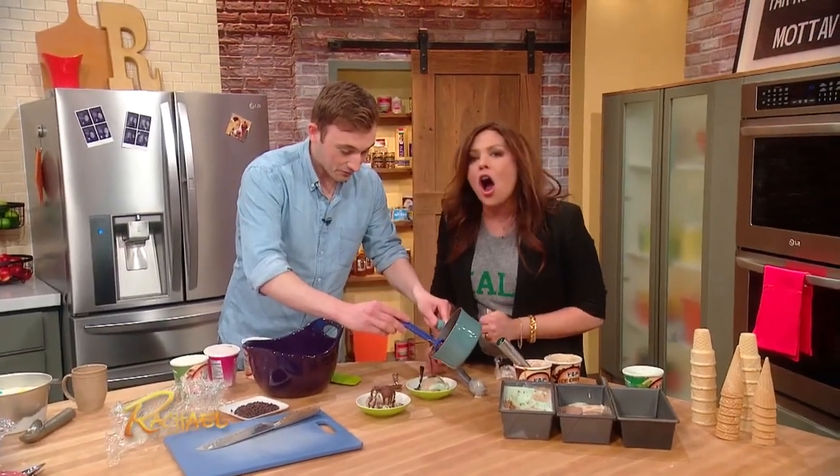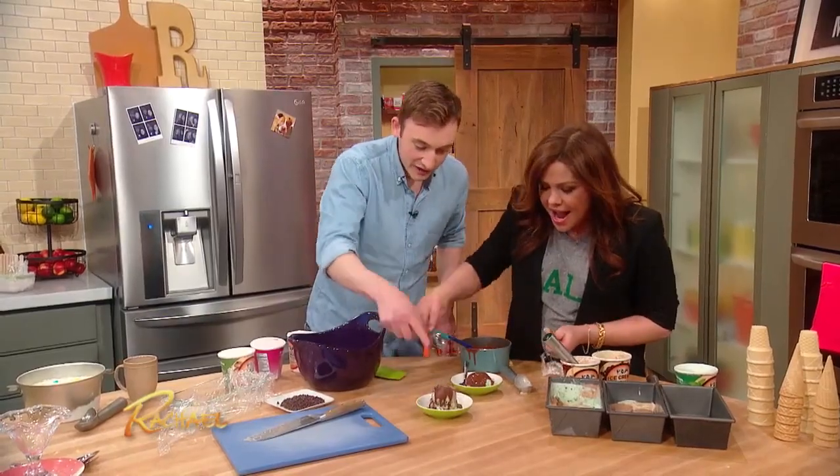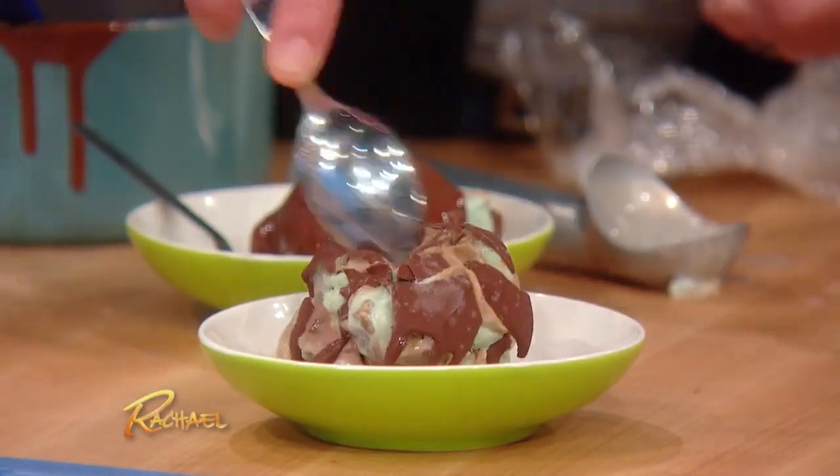Yeah, you pour it on top. It's like when you go to the soft serve and they dip the thing. And you let it sit, it looks something like that. Look at that — cool. Only two ingredients. That is awesome!